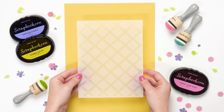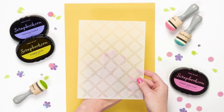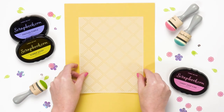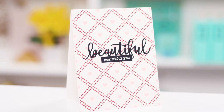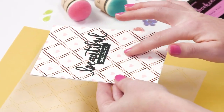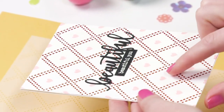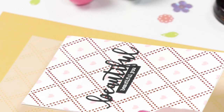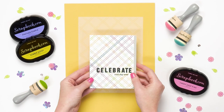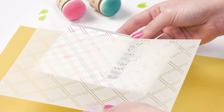Here we have our Diamond Stitched stencil and this one creates a really beautiful stitched effect — it's great for your card fronts, layouts, or anything. Here are a couple more examples showing what it looks like when inked up. This one was done with some kind of paste, giving it a light texture, and she added little hearts in each diamond shape. We also have a 'Celebrate Best Day Ever' card done by turning the stencil different ways to get an even smaller pattern.